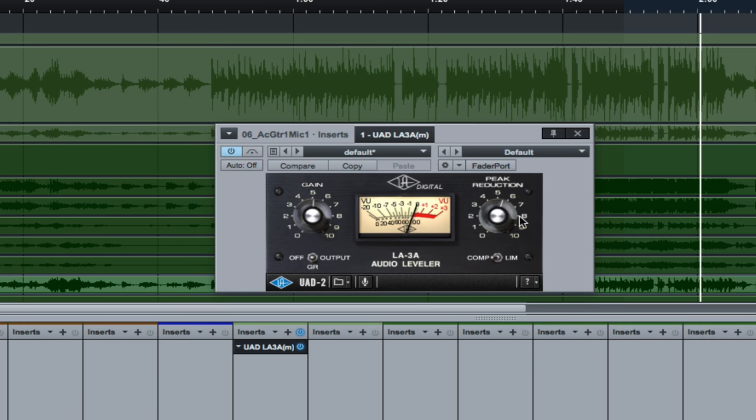To the right of the UV meter, we have the peak reduction — the higher you turn it up, the more compression you get, and then you make up that volume loss with the gain on the left. In the bottom right-hand corner is the toggle switch between compressor and limiter. On the compressor setting, it's a more gentle curve — maybe a 2-to-1, 4-to-1, or 6-to-1 type ratio. When you flip it over to limiting, you get a higher ratio of perhaps 8-to-1, 12-to-1, or 20-to-1.